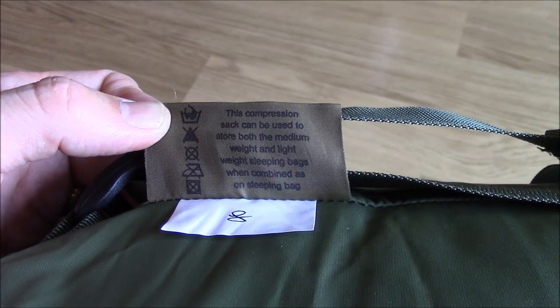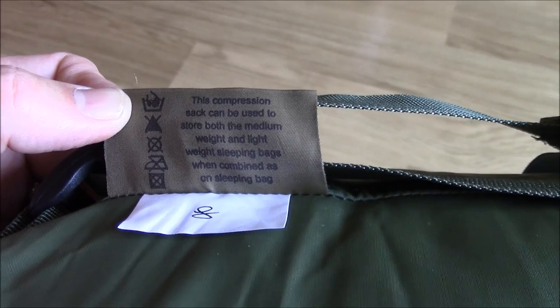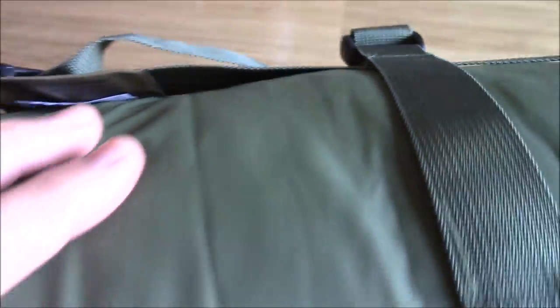Always pays to read the fine print. This says here that this compression bag can be used for both the medium weight and the lightweight bag together when they're combined, so that'll save you carrying two lots of compression bags.